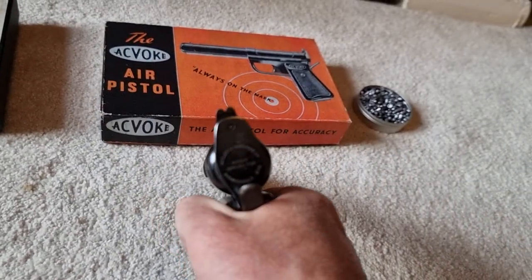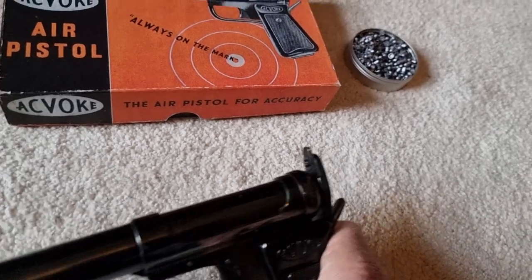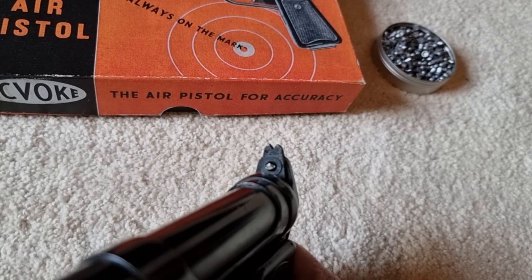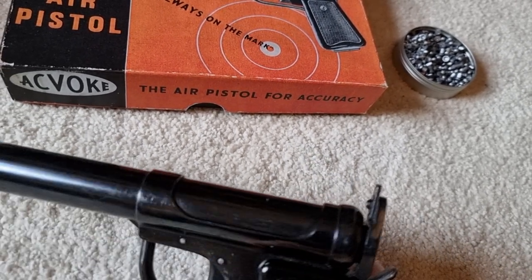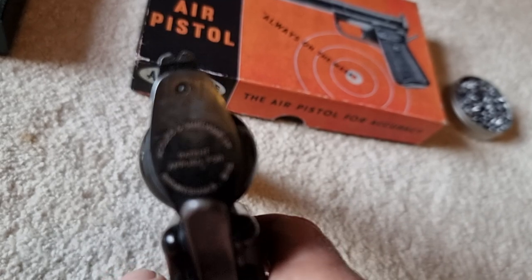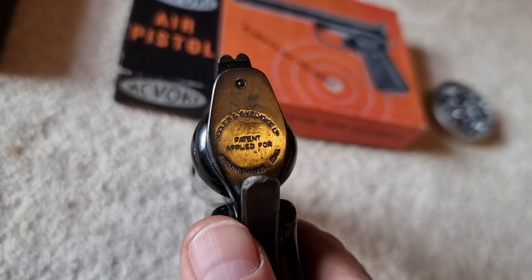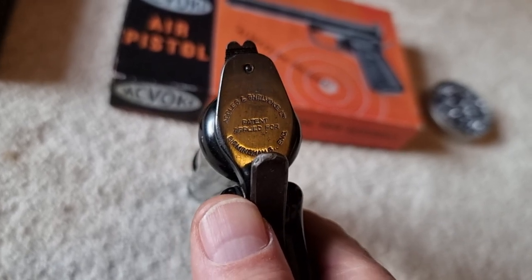It's an accurate and powerful pistol, this one. It has slightly adjustable sights — you can adjust the sights by undoing that screw, and you can move the sight blade around on the back, side to side and up and down slightly. On the back it says 'Ackles and Shelvoaks' and the patent number, and again 'Birmingham, England.'